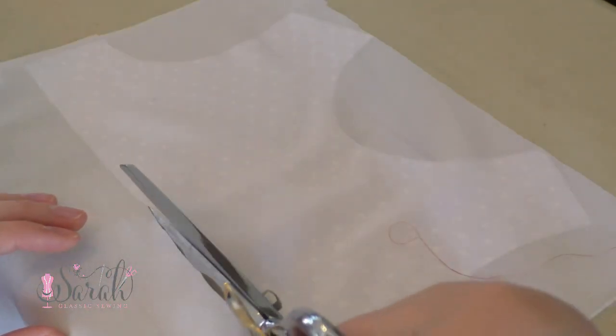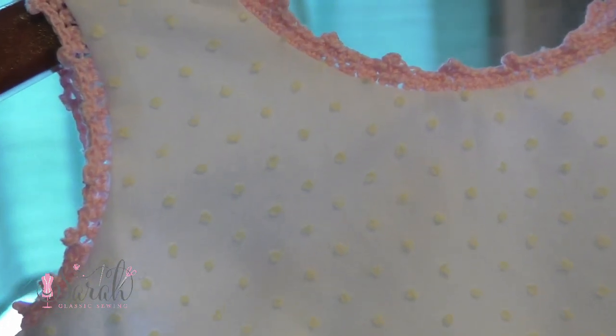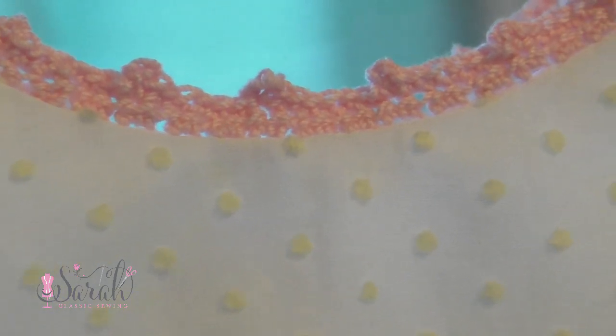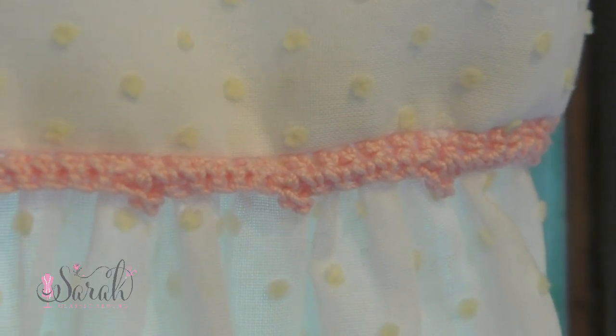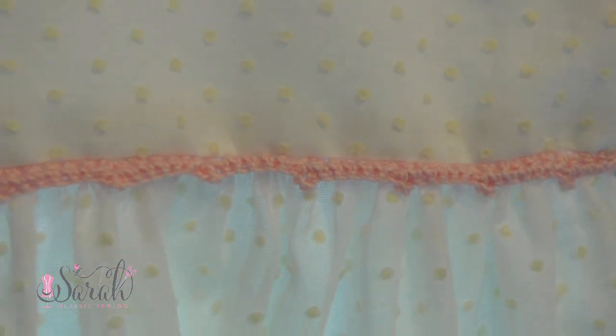This step is optional, but if you have lightweight fabric you may want to consider interfacing one of the pieces. When I made the non-smock version using this gorgeous lightweight dotted Swiss, I interfaced the front bodice piece as well as the back pieces using baby interfacing — I will link that down below. But this gingham has more weight and I didn't feel the need to interface it.